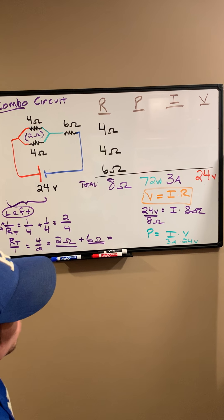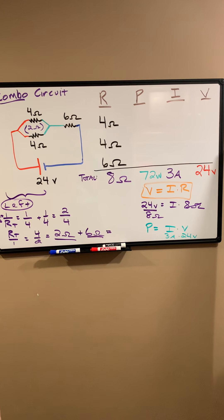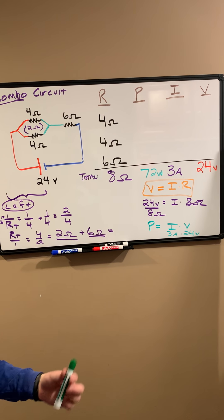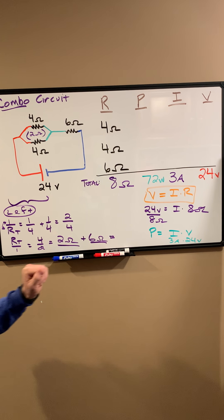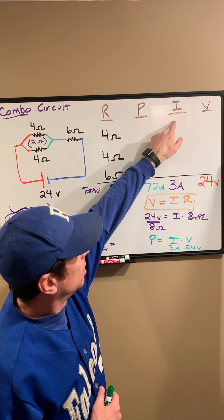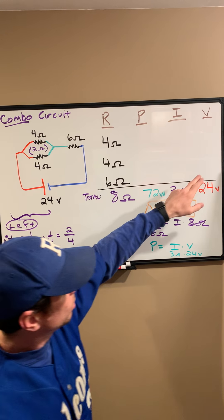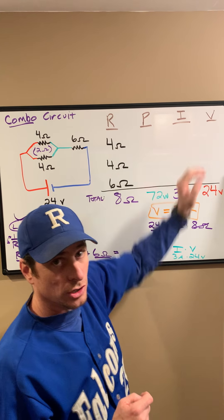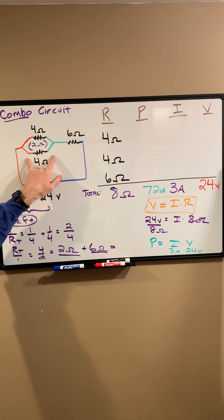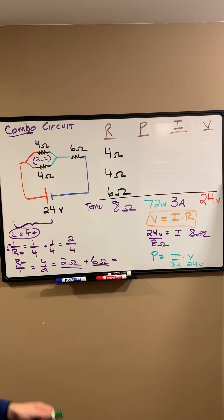Our board is looking a little messy, but we've got a lot done. Now we have to figure out how to continue. When we dealt with just a series circuit, we said all resistors have the same current. In a parallel circuit, all resistors have the same voltage across them. Here we've got this combination circuit where a couple of resistors are parallel to one another and happen to be in series with a third one, so we've got to figure out what to do in this case.